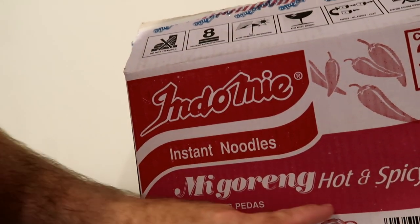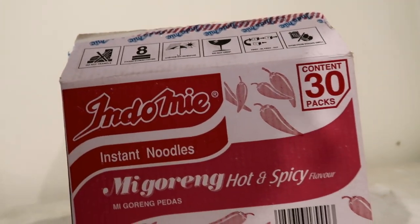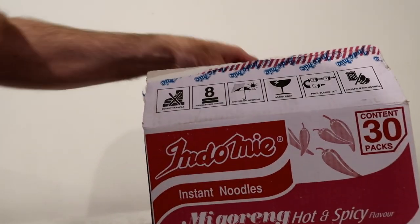So here's the solution. If you're a dad, or a mom, or just an ordinary person that wants to impress — have I got a tip for you. How to make Malaysian Mee Goreng. Indomie instant noodles, Mee Goreng. I get the hot and spicy. You get whatever kind you like.